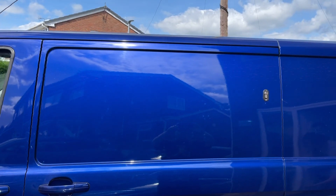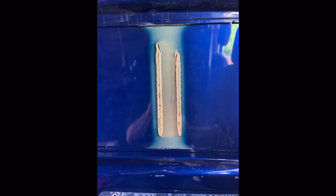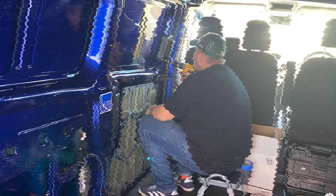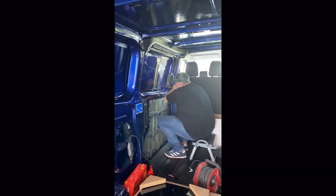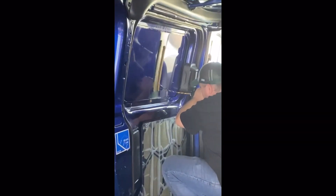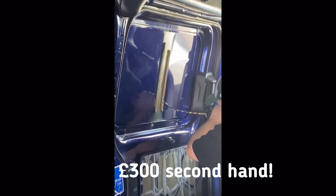Next was the windows. Now, if you do not feel comfortable doing this, get a professional. At first, this is what I was going to do. But after lots and lots of video watching, I decided to do it myself. Cutting a hole in the side of your van is not an easy thing to do. This is why I started on the sliding door first, because if I made a mistake, it would be a heavy mistake, but I could replace the door.